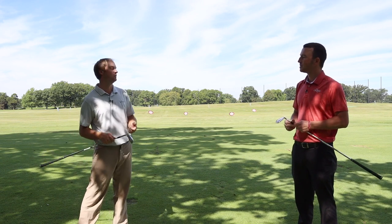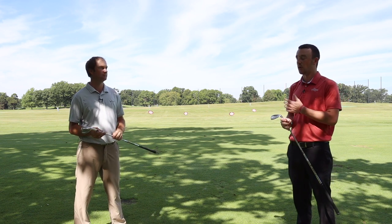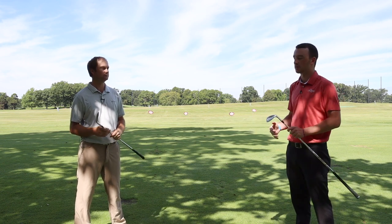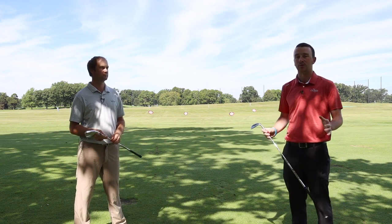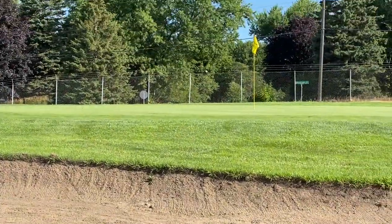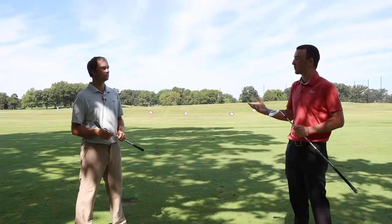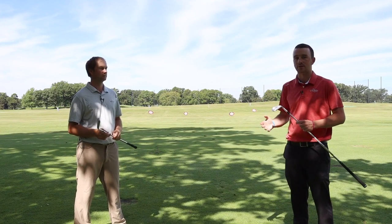The full sole is available from 54 through 60. One important thing to mention is that most players are not going to fit into the same sole grind for all their wedges, because golfers use their wedges differently. Some players use their 56 degree for as many shots as possible and only use their 60 degree for bunker shots — in that case you want the full sole for that 60. Some people like to use their 60 degree for everything and want maximum versatility — in that case you'd get the low sole in that 60 degree. It all depends on how you use your wedges.